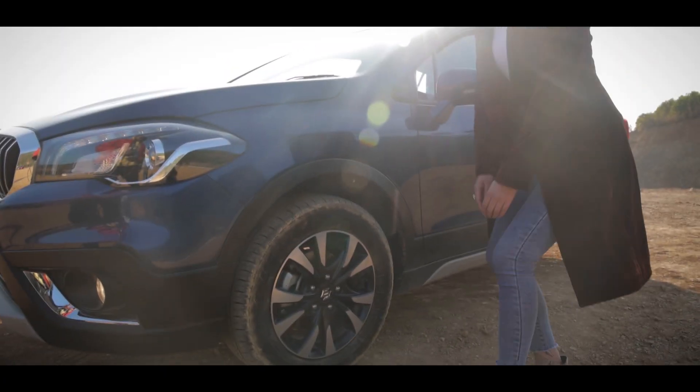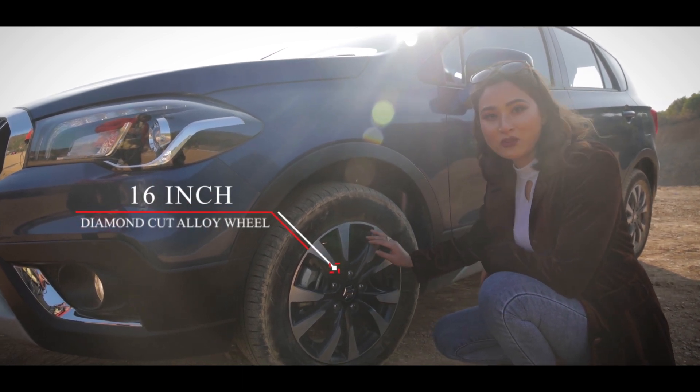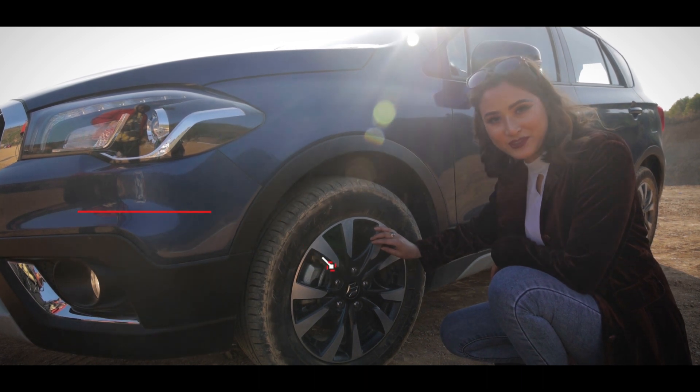Now let's come to the side profile. The tyre is 16 inches with machine-cut alloy wheels, which gives it a more sporty look.